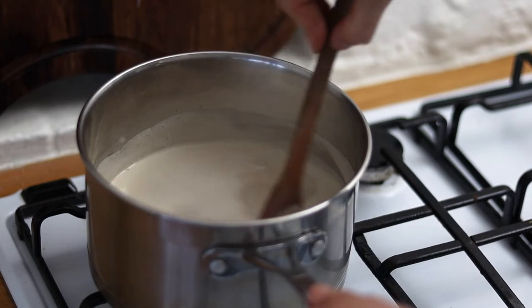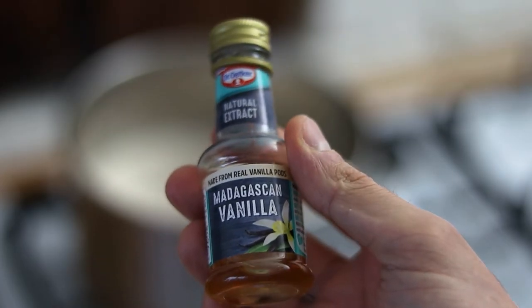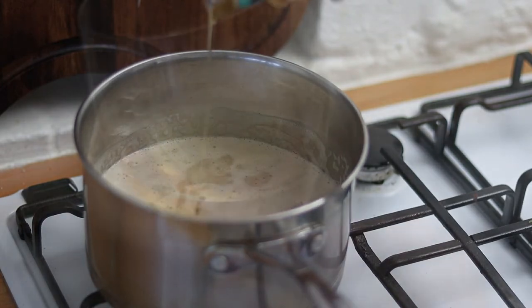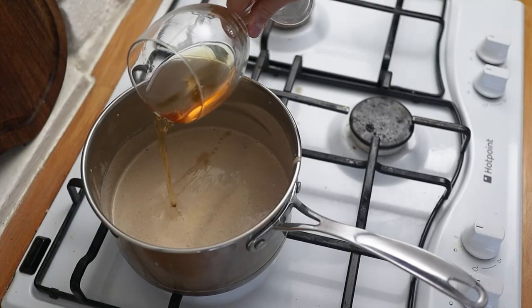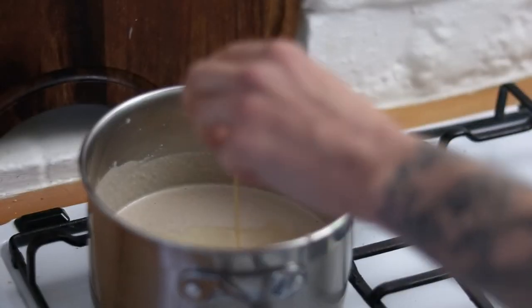After a few minutes, once the mixture becomes beautifully thick, add a couple of teaspoons of vanilla extract, one or two shots of lovely brandy, and finish with a shot or two of Irish whiskey.